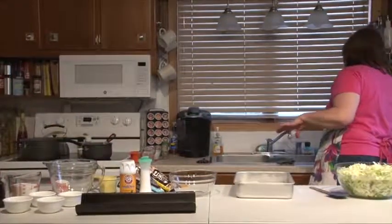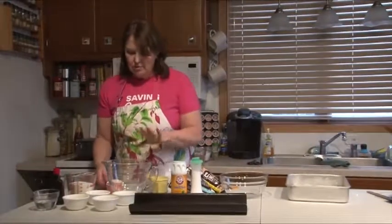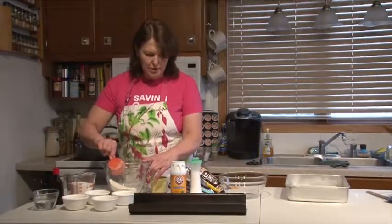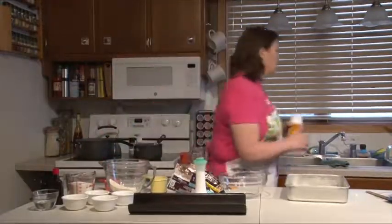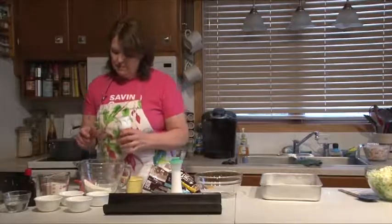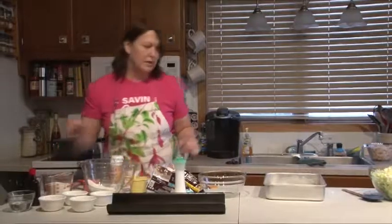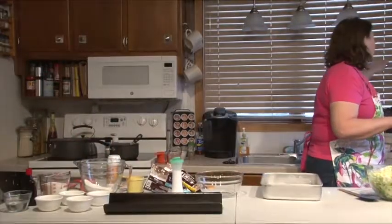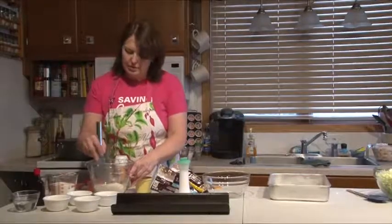In my mixing bowl, I'm going to combine a half cup of all-purpose flour and a teaspoon of baking soda. I'm going to whisk that together — I always whisk my dry ingredients just to distribute everything well.